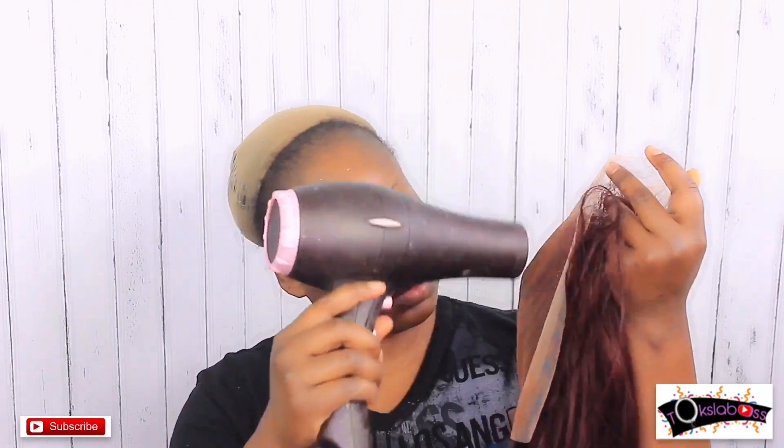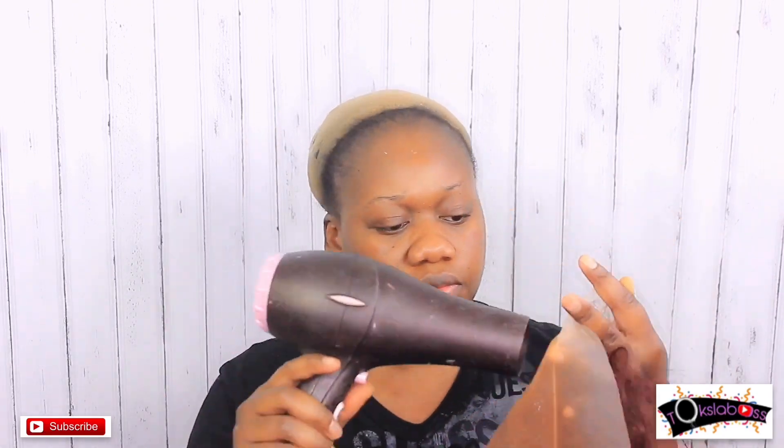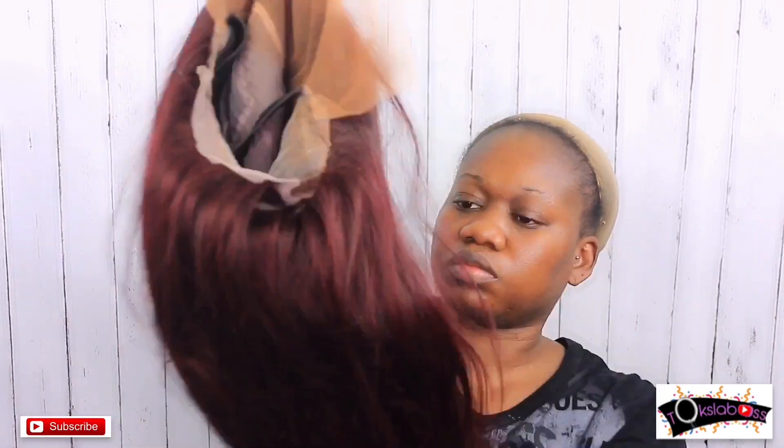The lace was pretty white and because I did not get a chance to bleach the knots, I went in with my foundation shade and just tinted out the lace inner parts — that's basically what I did to get the unit started. To begin the process, you want to spritz the inner part of the wig cap and then go in with the blow dryer.